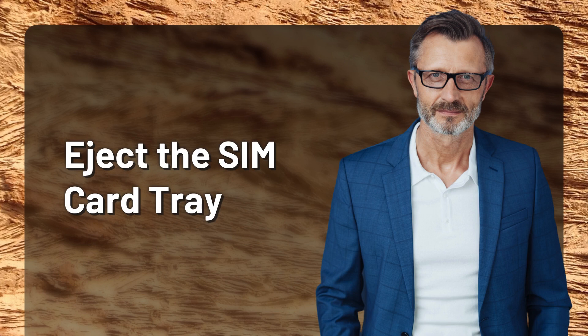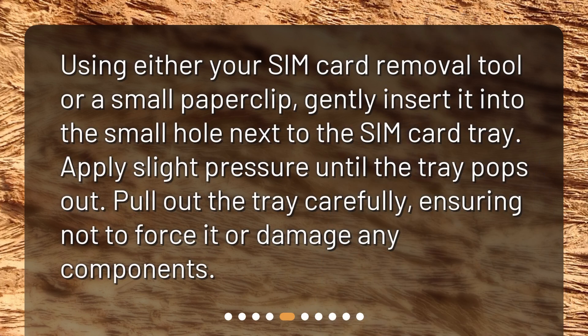Eject the SIM card tray. Using either your SIM card removal tool or a small paper clip, gently insert it into the small hole next to the SIM card tray. Apply slight pressure until the tray pops out. Pull out the tray carefully, ensuring not to force it or damage any components.